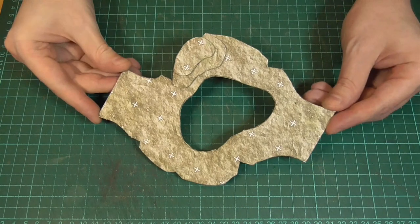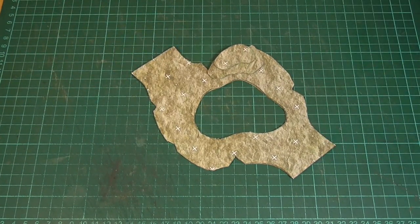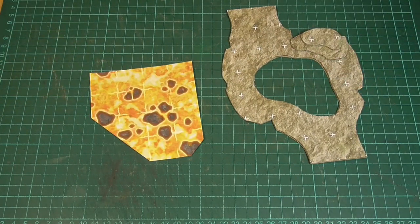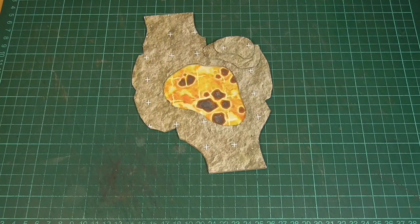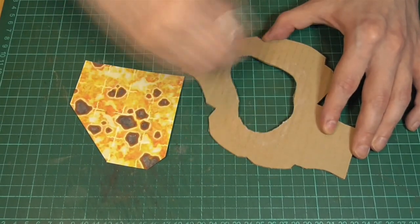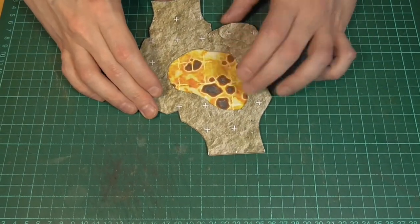So probably the most obvious thing to do is to take one of the cave tiles from episode eight, cut a hole in the middle like we did when making the pools, but rather than gluing the water texture underneath, we'll use the lava texture instead. I've tried to cut this piece so that the lava grid lines up with the cave grid, so something like this. I'll just apply some glue around the underside of the hole and glue the lava into place, making sure that the grid lines up.